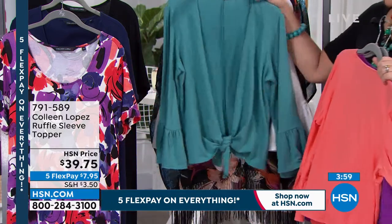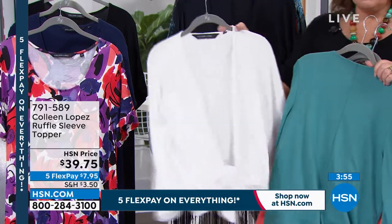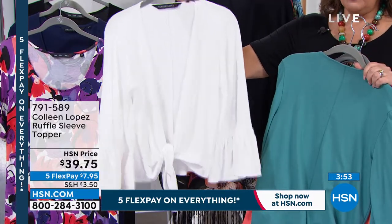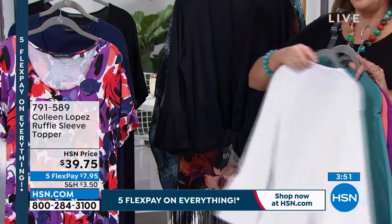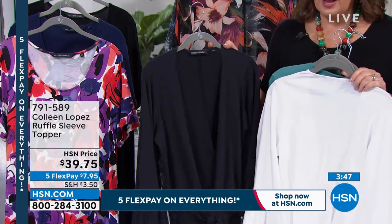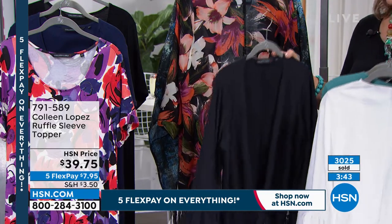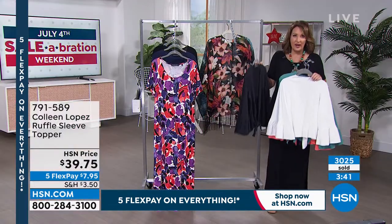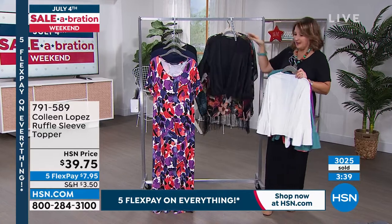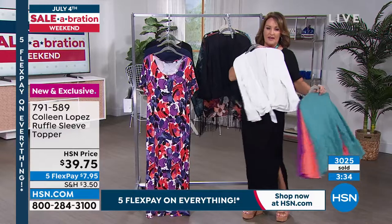We have it in this gorgeous teal, we have it in white — I left my white one off to the side but I love it. I love all of them, but I've been living in the white. We also have it in black, and close to 3,000 of these have been spoken for. A lot of you already jumped in — it looks fantastic with the today's special, but it also looks great with so many other things. The white is just so cute; put it over anything.